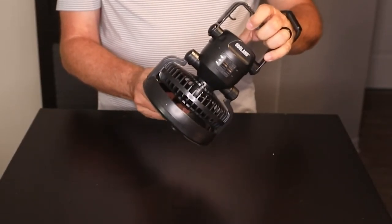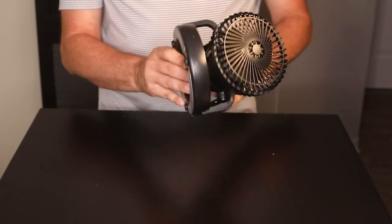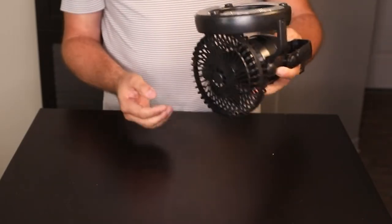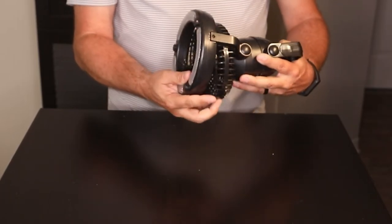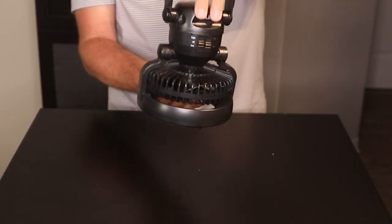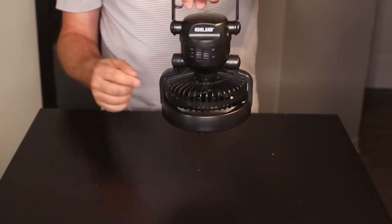This can be used as just a table light, or just as a fan if you wanted, but I'm going to say you use it as both — you have light and a fan at the same time.